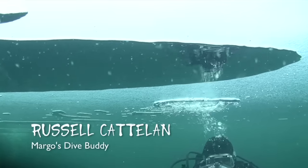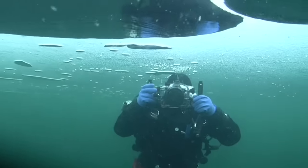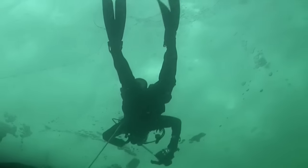Once you are ready to take pictures, simply squeeze the quick release buckle and the coil is released, giving you up to 36 inches of extension. Gear stays connected by the primary brass clip the entire dive.